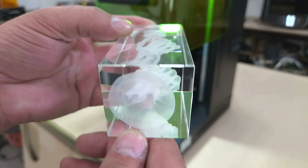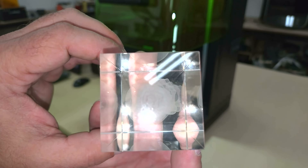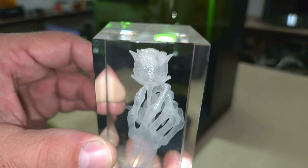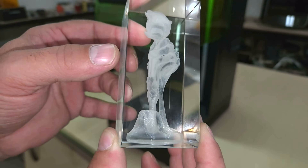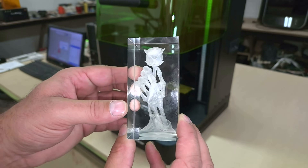This turned out really nice for a first attempt. It looks like super thin silk trapped in resin and I don't see any problems with it at all. That's pretty impressive. Commarker provided a few crystals with the kit so I decided to try a few more models.